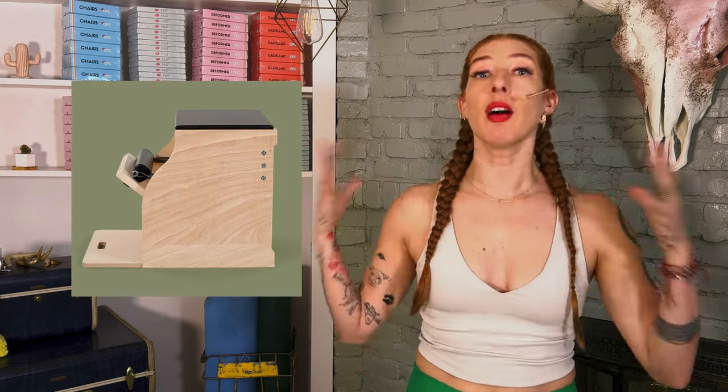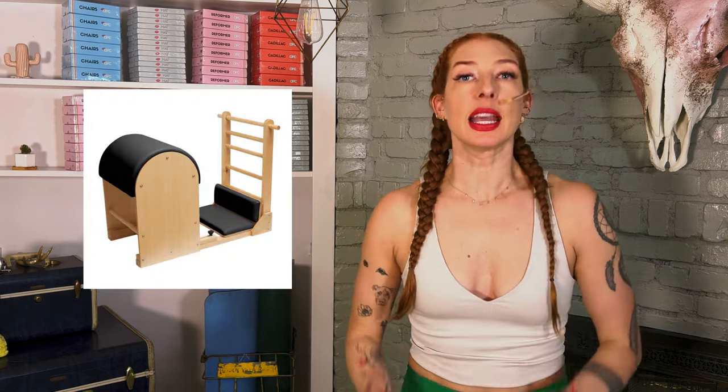So why should we use the Pilates equipment anyways? The reality is that he did create the mat, and the mat is something we can do anywhere we are. But he realized really quickly that people had a hard time doing the mat — we have disconnections and imbalances — so he created the equipment, like the Reformer, Cadillac, Wunda Chair, and all the other things to help us get those connections so we can apply them to the mat.